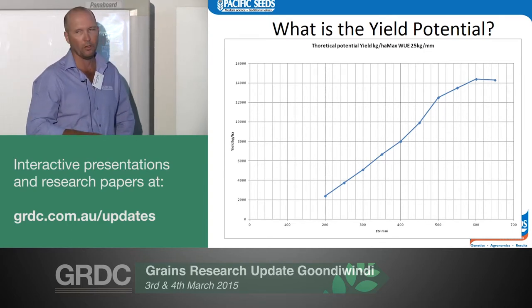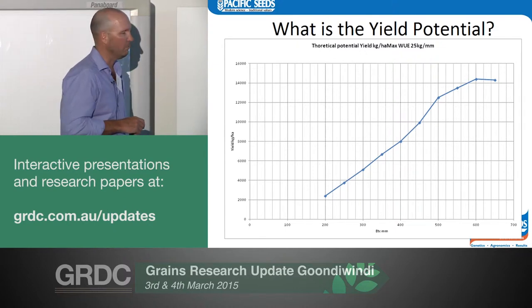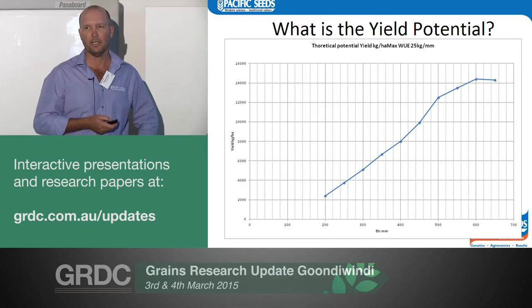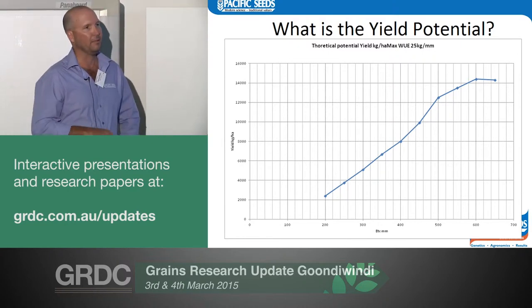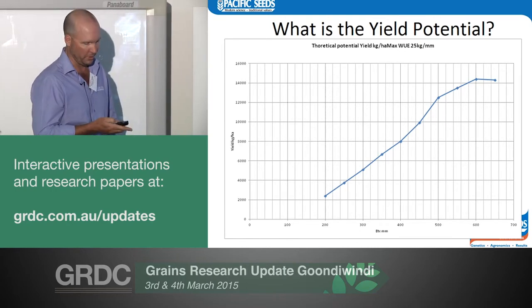Your other option is to grow a longer season hybrid, so you're out there for longer. The two crops we've grown so far, one flowered at 85 days and the other at 65 days, so it'll be really interesting to see the yield difference. The longer we can keep that crop out there and push water through it, potentially the higher the yield — but so is the higher the water use.